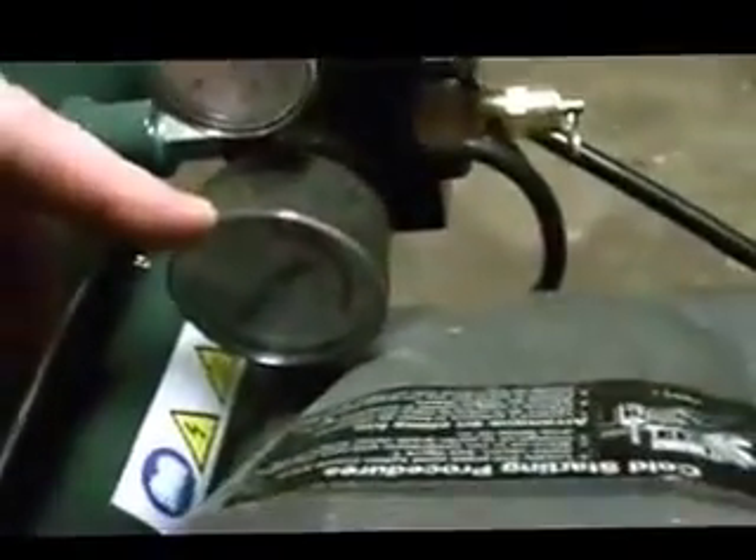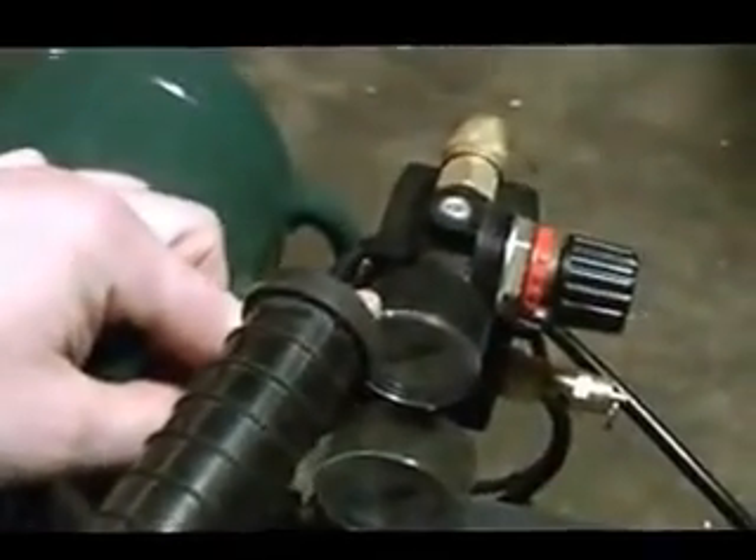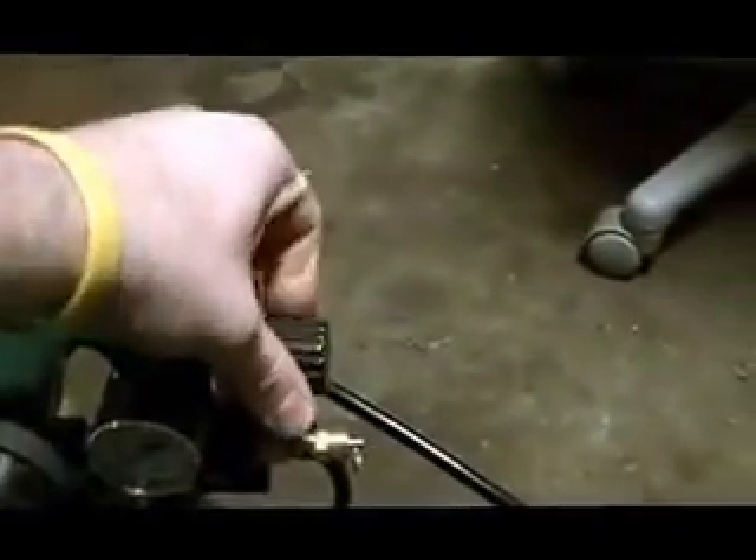As you can see right here, this is the actual master control. You have your on switch — once you flip it on, that's all you need to do; everything's automatic. Over here we have two different gauges: this one is our tank pressure, and this one is the pressure you can regulate for your tools. This is the regulator right here — you turn it out for more PSI, and you turn it in for a smaller PSI.